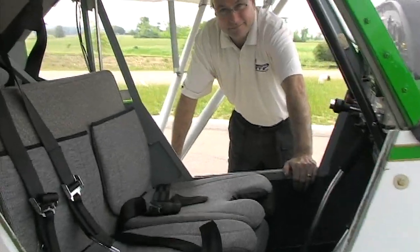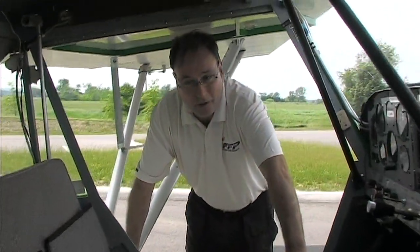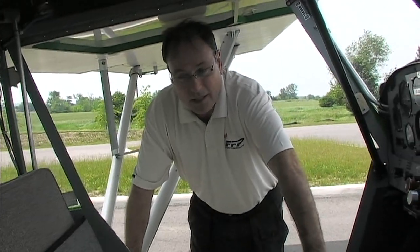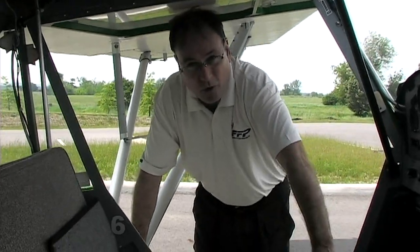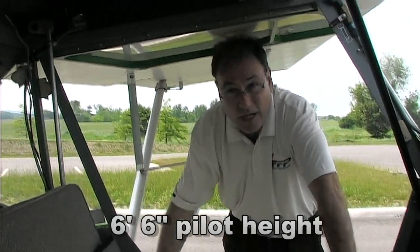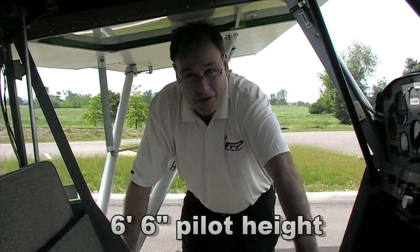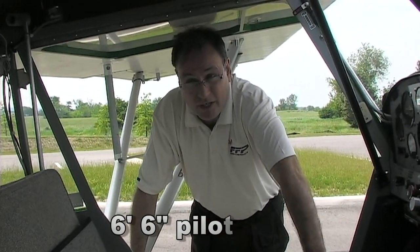It's a nice wide cabin — 38 inches wide — and being a bench seat gives you a lot more room than a lot of people expect. Height-wise, we've had up to a five-foot-six-tall passenger in here with no problem, so it's a very roomy cabin.